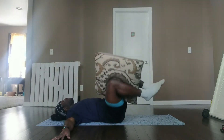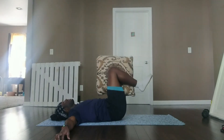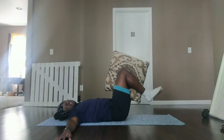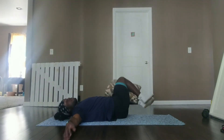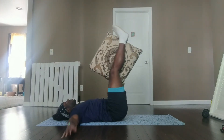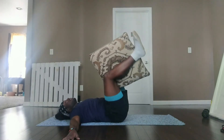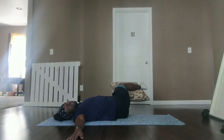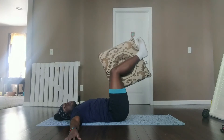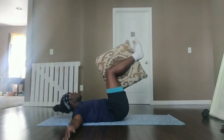Keeping the pillow clenched between your legs, you're going from side to side, making sure to engage that core. And option two — extend the legs, make sure the pillow is planted. You're going off to one side, back to the other, remembering to breathe. Keep the hands planted. Way to work.